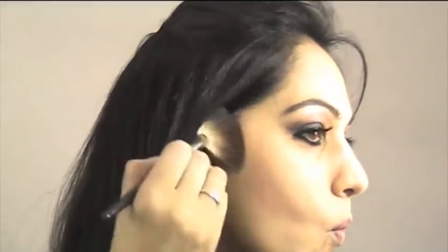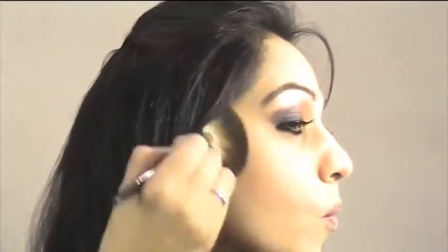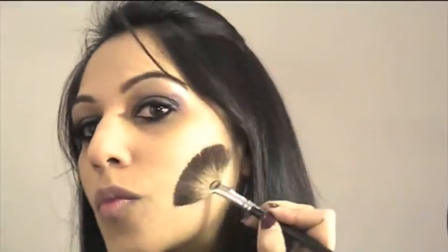Now I'm going to be using the MAC bronzer to contour my face using a fan brush, slightly bringing it up towards the temple of the cheeks. You might need to suck your face in the way I'm doing to see where the cheekbone is and bring the bronzer up there. Using MAC's Dainty Now blush — it's a mineralised blush with slight glitter and a nice pink colour — just apply it to the apples of your cheeks with a brush.